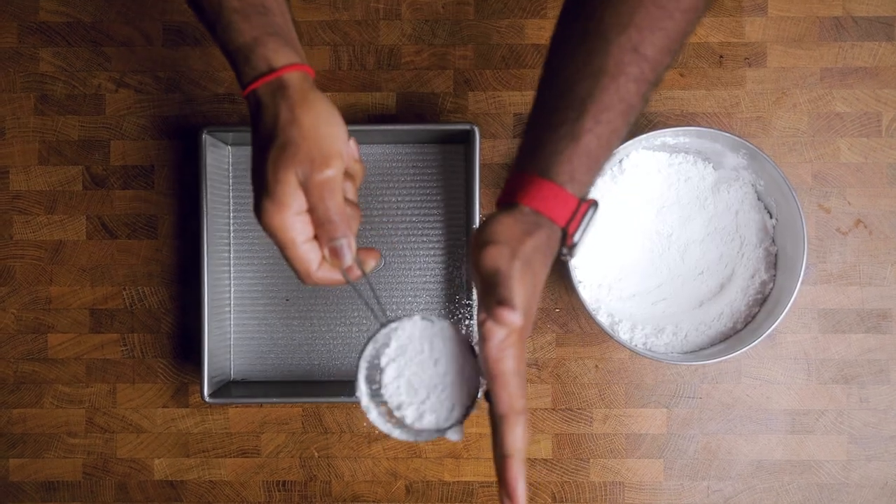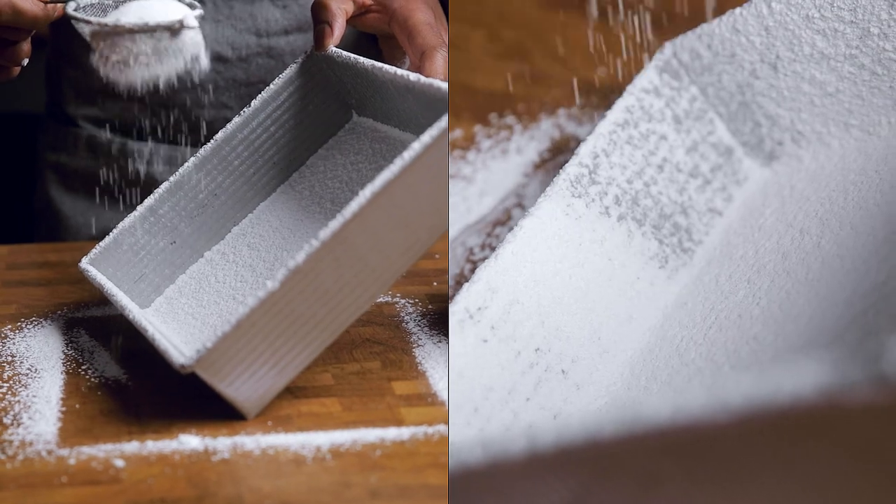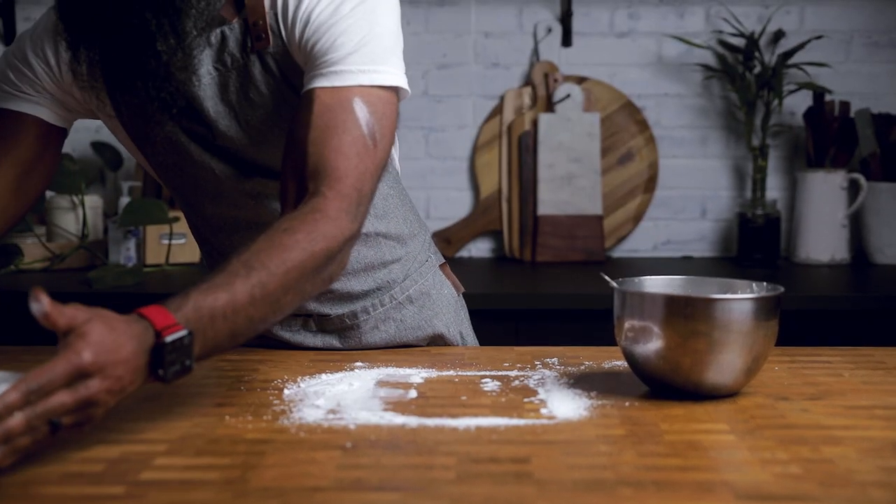Here's the important part. It might seem excessive, but it's not. Cover the baking pan with this white stuff. Cover it good like it's a Krispy Kreme powdered donut — literally coat everything — and set it aside.